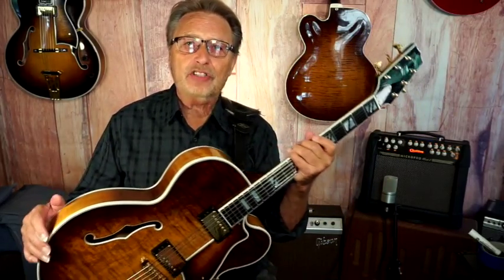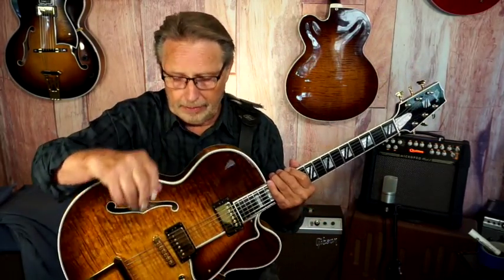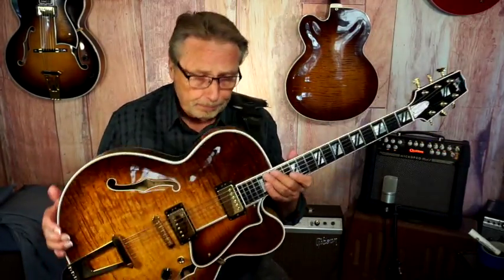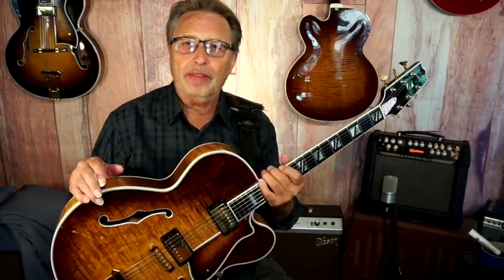I want to show you a Heritage 550, H550. I just discovered these guitars a year or so ago, a year and a half, when I went back to Kalamazoo for a workshop and a tour of the Heritage Factory. They don't make these guitars anymore. We were in the showroom and they had one of these. I picked it up and I thought, holy cow, this thing is nice. And they're priced pretty dang good.